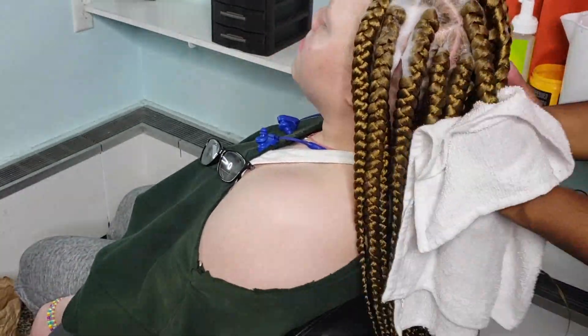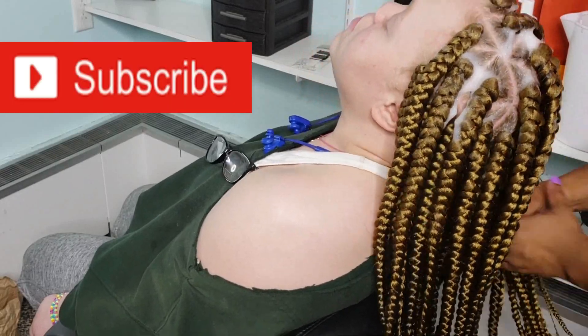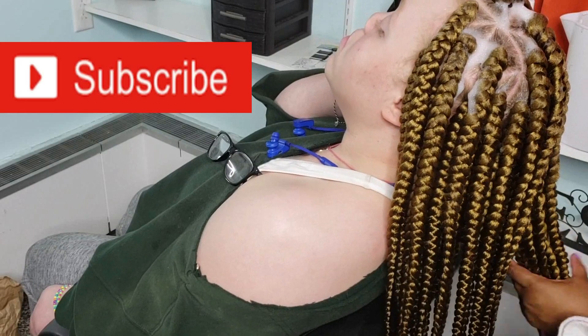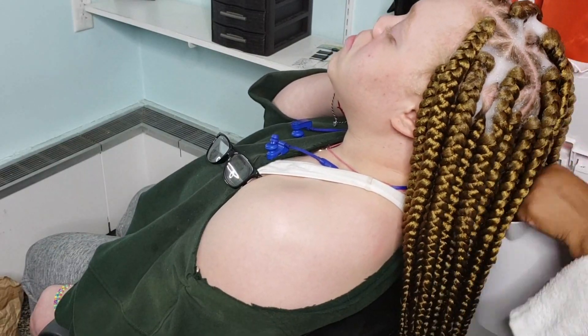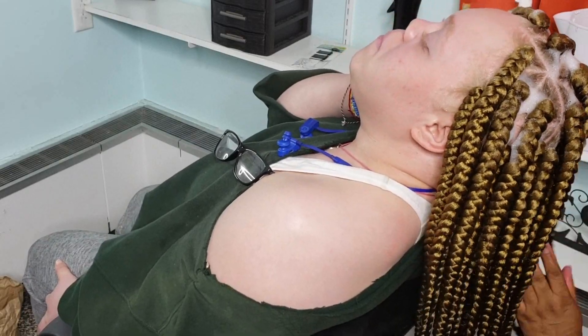If this video helped you in any way, please go ahead and like, comment, and subscribe to my channel. I've got a lot more coming — a lot of hot new braided styles. Like, comment, and subscribe. Thank you so much for watching my video!